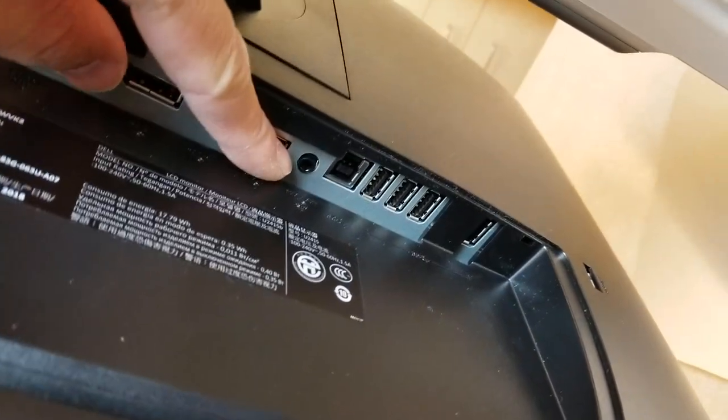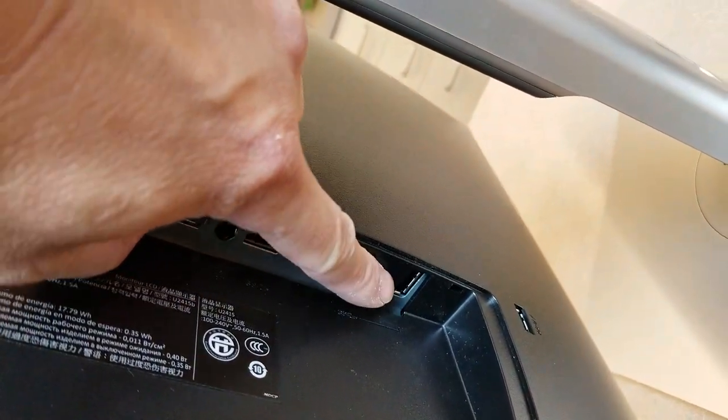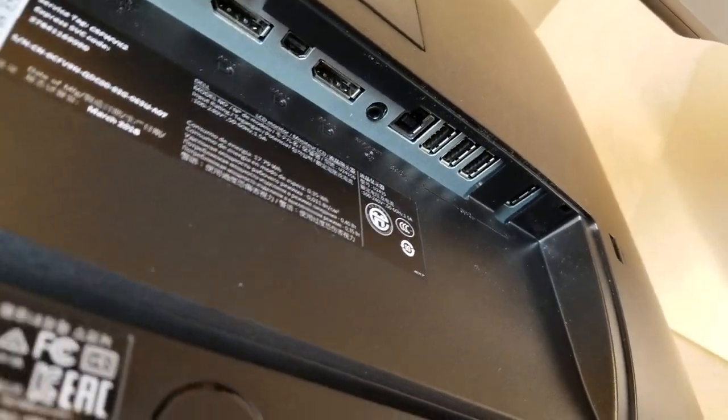That's audio and then USB, USB, USB, USB, and more USB. So those are all USB 3.0 SuperSpeed ports.